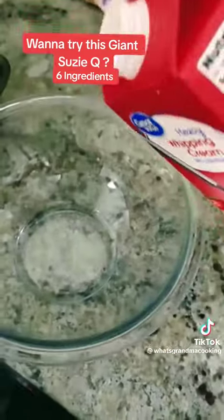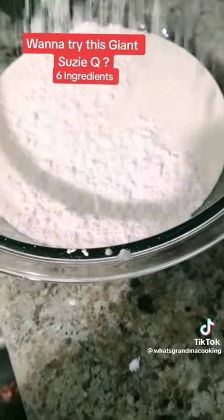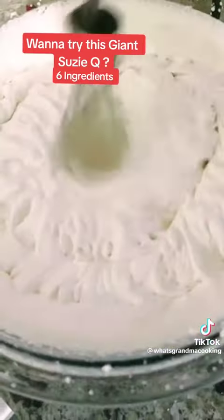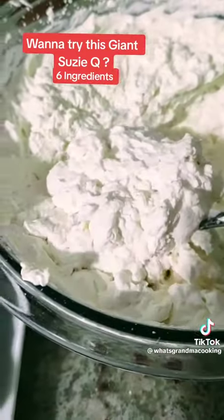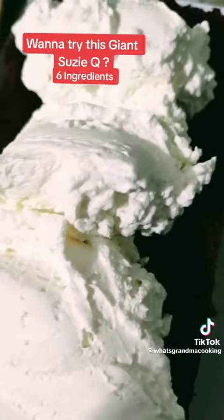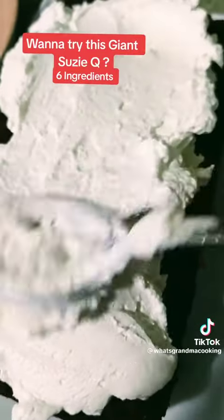I'm going to use one pint of heavy cream with a half a cup of powdered sugar and one teaspoon of vanilla. I'm going to whip that with my hand mixer for about two minutes until nice and fluffy. Then I'll take and add this to the bottom half of my Susie Q — about four to five inches of whipped cream, because I love a lot of whipped cream in between the layers.